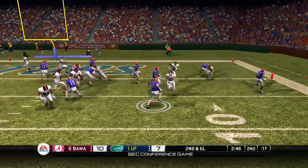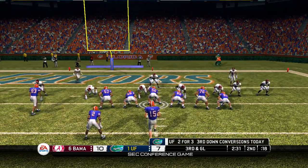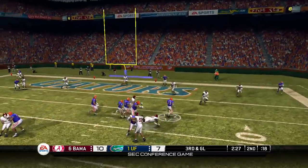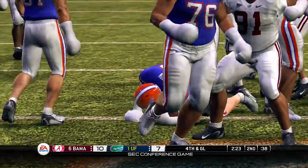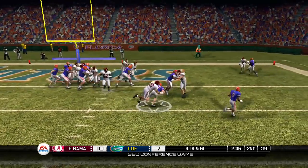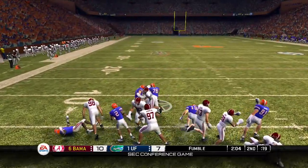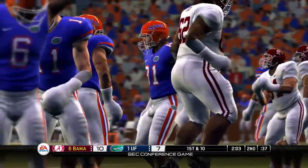Second down and goal, they give it to Riley Cooper. I'm sick and tired of y'all getting the ball to Riley Cooper like this with all this speed — stop it. Third down and goal, looking downfield, and Timothy Tebow gets stopped a yard shy. Can Alabama get a goal line stand? It's fourth and goal, they are going to run the option, the ball comes loose, Big Terrence Cody recovers it, and Alabama with a goal line stand!